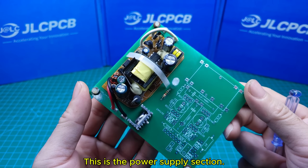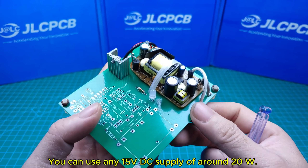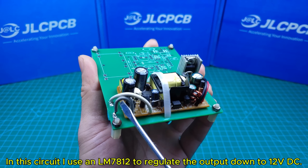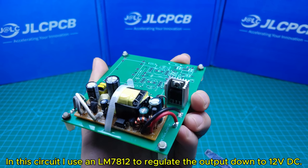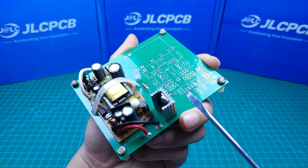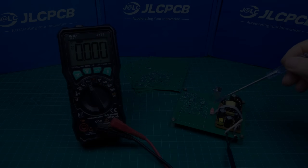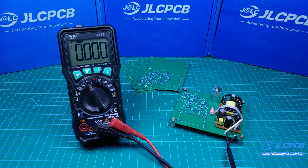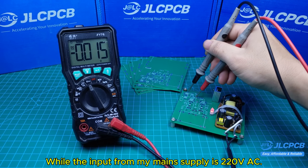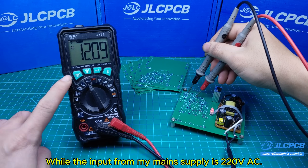This is the power supply section. You can use any 15 volts DC supply of around 20W in this circuit. I use an LM7812 to regulate the output down to 12 volts DC. Here is the circuit's output voltage, which is 12 volts DC, while the input from my main supply is 220 volts AC.